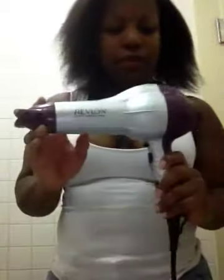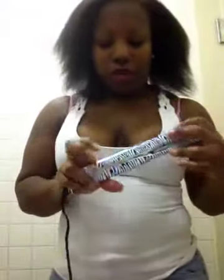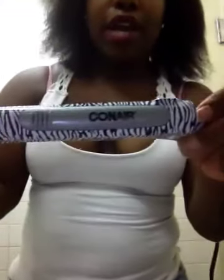I like it — it has a switch and a lot of buttons, cold shot and whatnot. And I'm going to be flat ironing my hair with the ConAir I've had for the longest time. I don't know if it's ceramic or not, but it's what I'm going to use — use what you have.